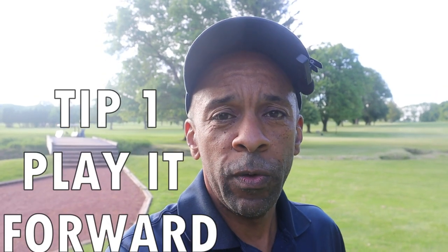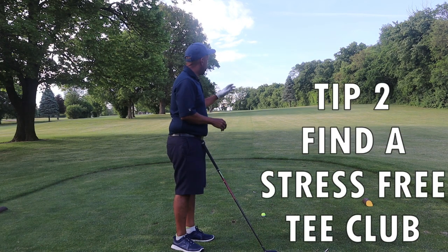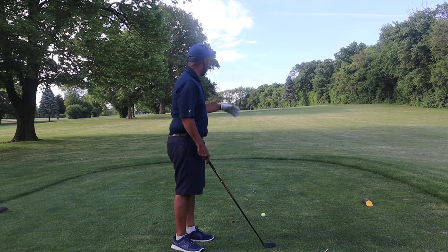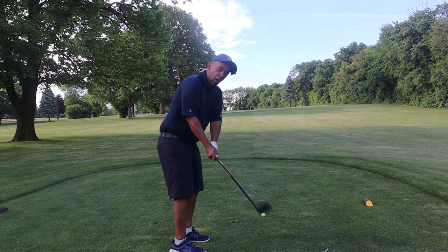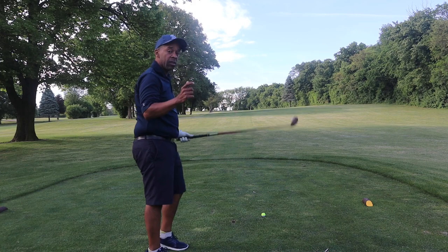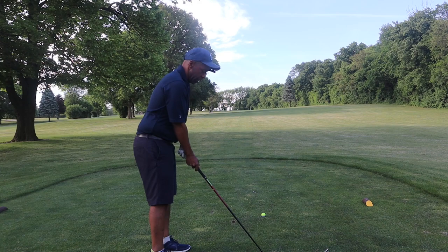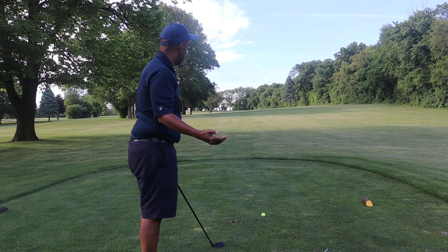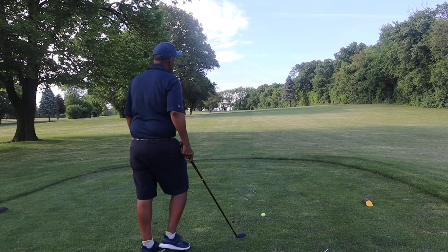My first tip: we're back on the black tees that I normally play from — you don't want to do that. Let's move up to the forward tee box. You need to find a club that you're comfortable hitting off the tee, a club that you're not worried about hitting a big slice out of bounds. A lot of golfers trying to break 100 do slice the ball, so we need a club we're comfortable with. I'm going to hit a five hybrid here, but maybe for you that might be a seven iron.